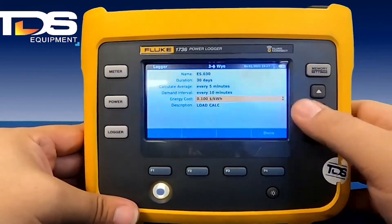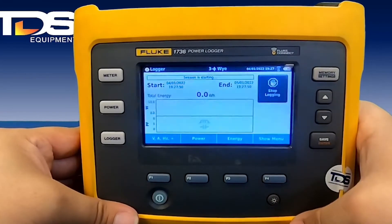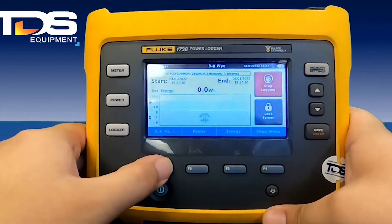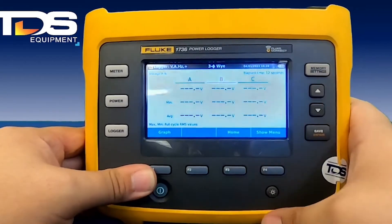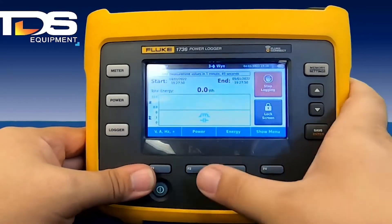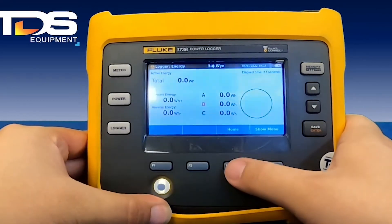Hit enter, and once you're all set up, hit that start logging button. This is going to be your logging screen where you can see your volts, amps, and hertz. Make sure that you're reading everything you're supposed to and that all the nominals are right. You can also see a graph, your power, reverse power, energy harmonics, and more.